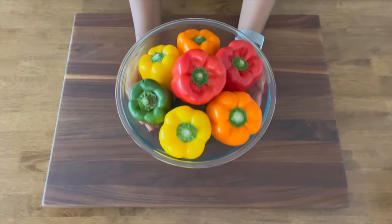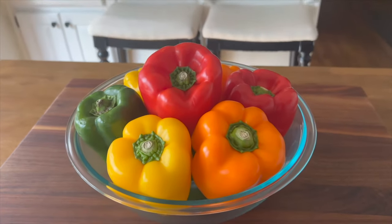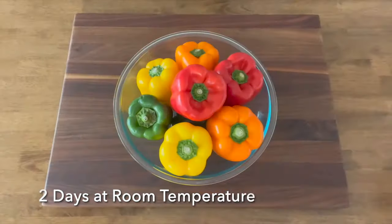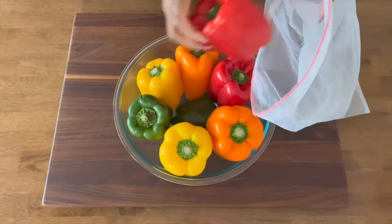If I were planning to make stuffed peppers tonight or even tomorrow night, I could easily leave the peppers out on my countertop. Bell peppers can safely sit out at room temperature for a couple of days and still maintain their freshness. But for anything longer than that, I'd have to store them in the fridge, which is what I'm prepping to do here.